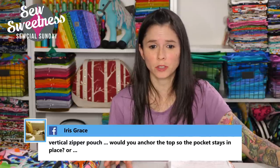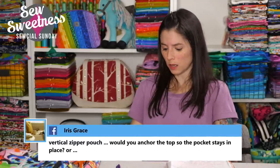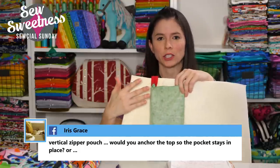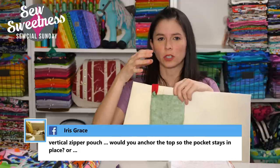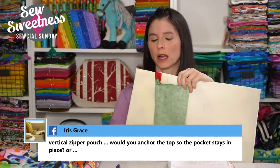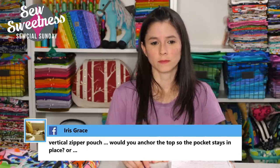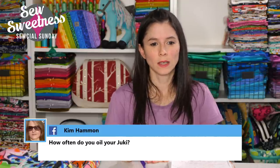Ira asks: for a vertical zipper pouch, would you anchor the top so the pocket stays in place? I feel like you don't have to. The lining will be pressed up against the wrong side of the pocket, and as the lining holds other things, it will push that pocket nice and flat against the wrong side of the exterior. Kim asks: how often do you oil your Juki? I used to oil it after every project, then after every other project. A few years ago my sewing machine mechanic said I was oiling way too much. I oil maybe once a week now — if you're sewing more often, you may need to oil more. Check with your sewing machine mechanic.